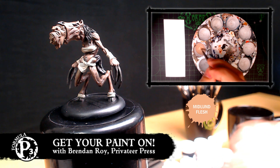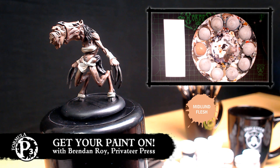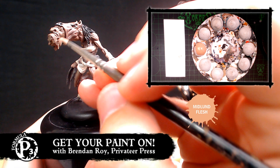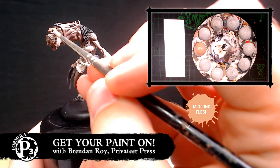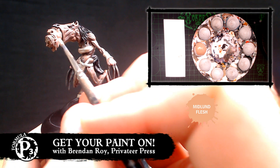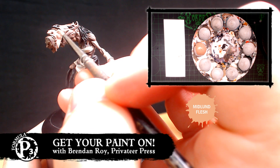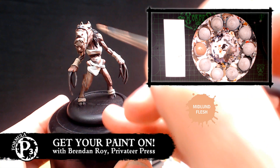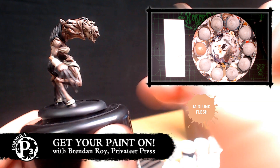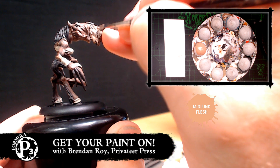I will add a little bit more Midland here. If folks have questions for Brendan, feel free to type them out — we won't necessarily be able to get to all of them, but we'll get to what we can. I'm just using probably the worst brush in existence, but I'm used to it, so it's fine. It is kind of awkward painting on camera at these angles, so bear with me.